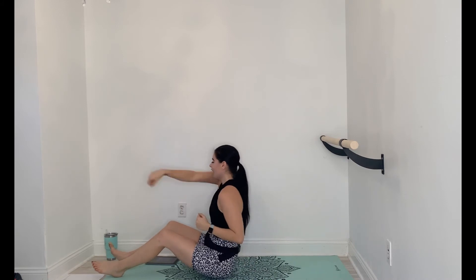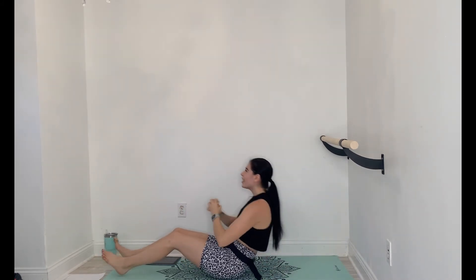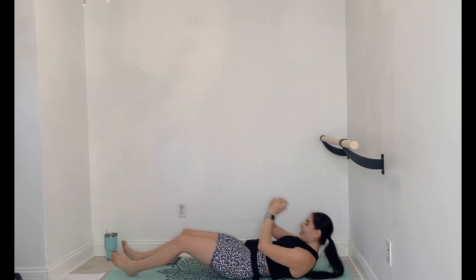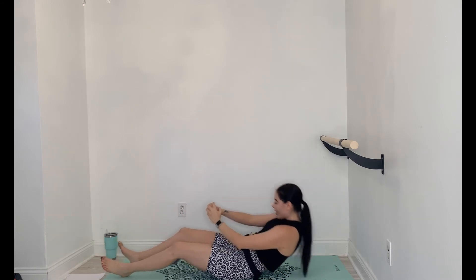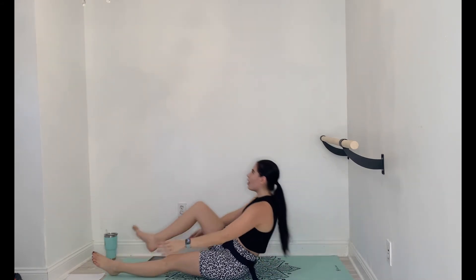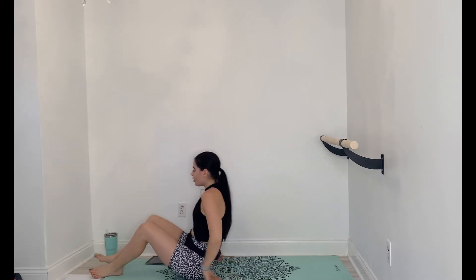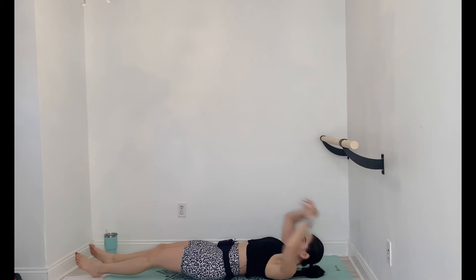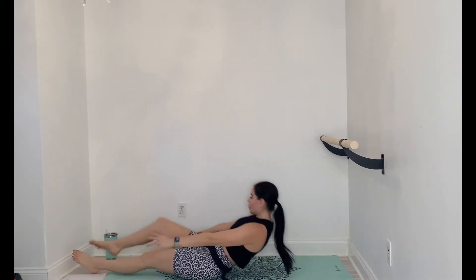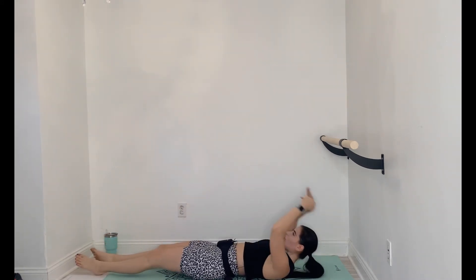10 seconds, then we're going to take it into those single leg sit-ups. Here we go, and down, and down. Those are very attractive noises, right? Right after this, we're going to take it right back into those punching sit-ups.